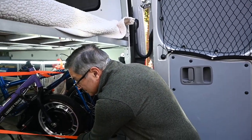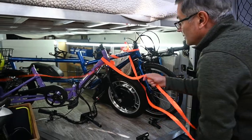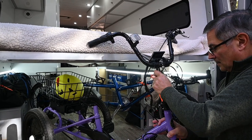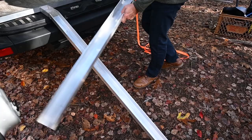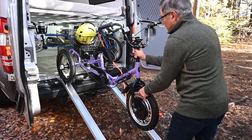Let me walk you through removing the bikes. First you remove the tension straps. After that, I pull the bike out a little bit, put in the handlebar, lock that in, and then make sure the ramps are aligned up with the two back wheels and slowly wheel it down.